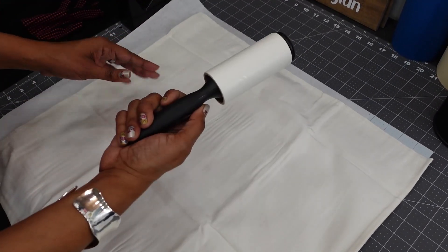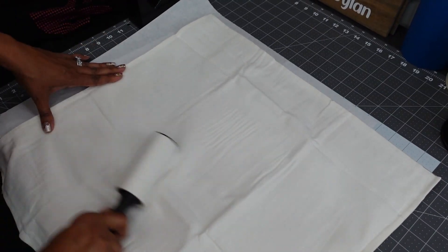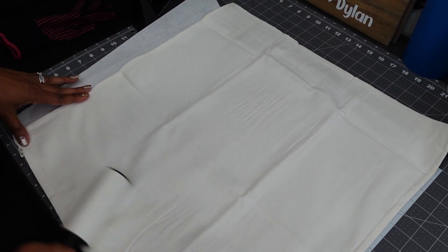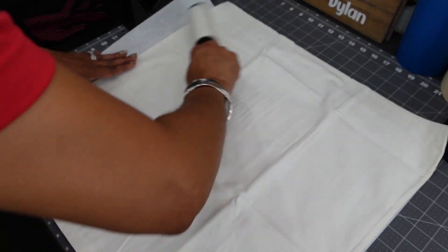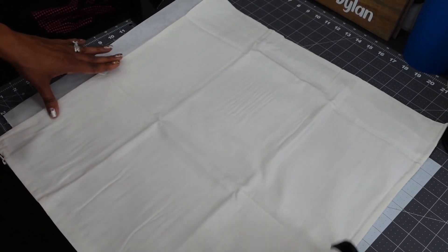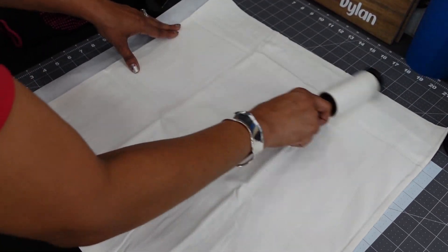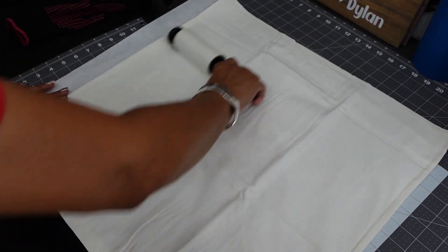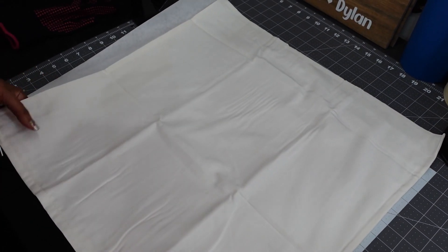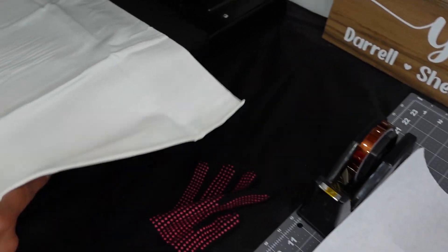I'll take my lint roller and just roll it all over to make sure there are no fuzzies. If you don't lint roll your items before sublimation, the sublimation ink will definitely show it — there will be little squiggly fuzzy lines all over.